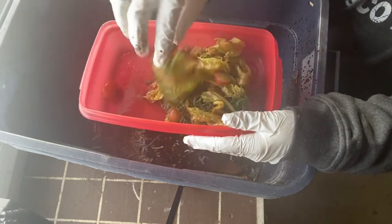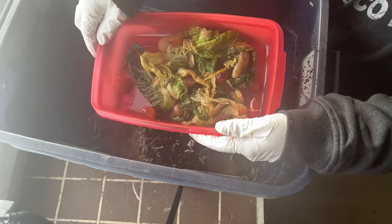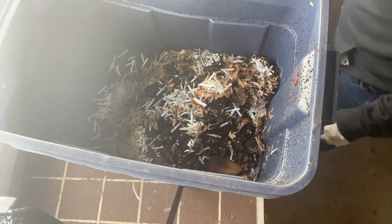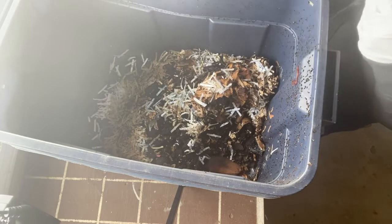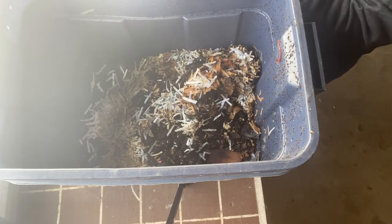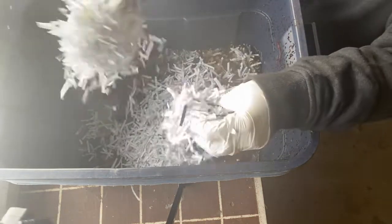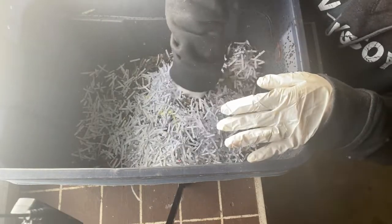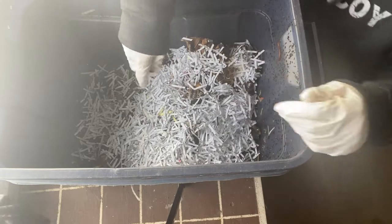I've thawed out some lettuce and grapes that I had frozen, and we're going to add this to the bin today. When I set up my bin I filled it with compost, coffee grinds, and shredded paper. We have a paper shredder at work so I can bring home an endless supply of shredded paper, which works great — it helps soak up moisture and the worms like to eat it. I also add toilet paper rolls or paper towel rolls.